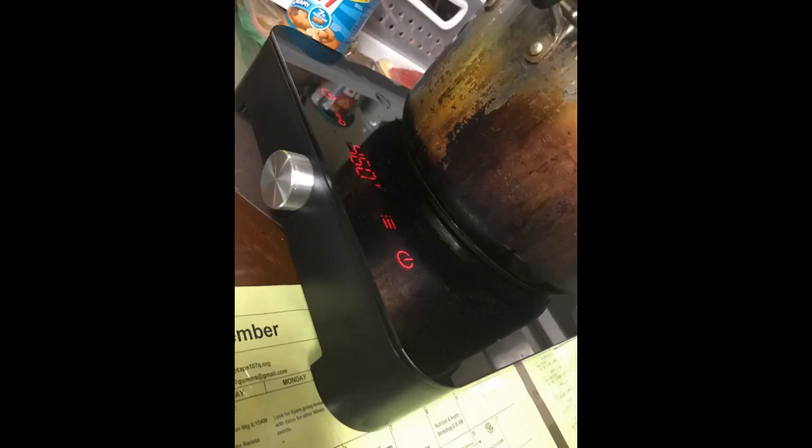Worked like a charm on the 13 inch stainless steel pot — you can see it in the middle of the table. Simple to use: push a couple of touch sensitive buttons to turn it on, and then use the knob to adjust the temperature or power level.